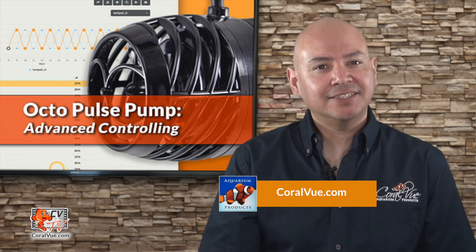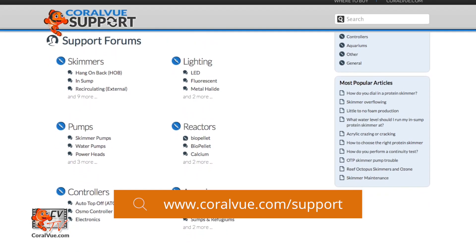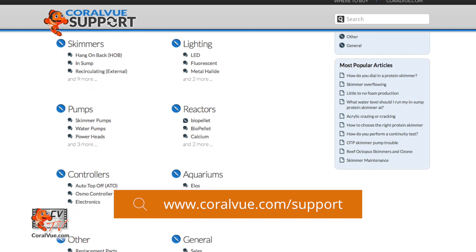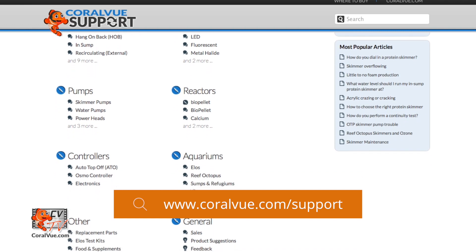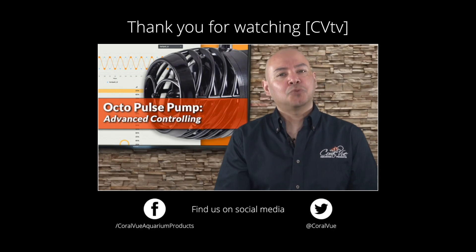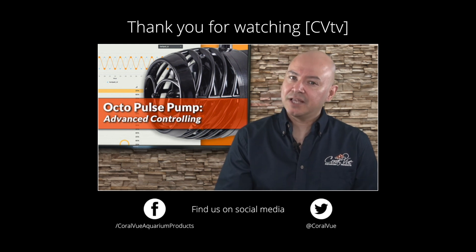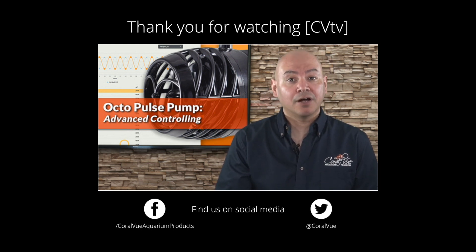If you have any questions or issues with the product, don't hesitate to visit our support portal at coralview.com/support. Our friendly support reps are eager to help you with any questions or issues you may have. Don't forget to subscribe to our YouTube channel to stay up to date on our latest product reviews and tutorial videos. You can also follow us on Twitter at Coral View and give us a like on Facebook at facebook.com/CoralViewAquariumProducts.